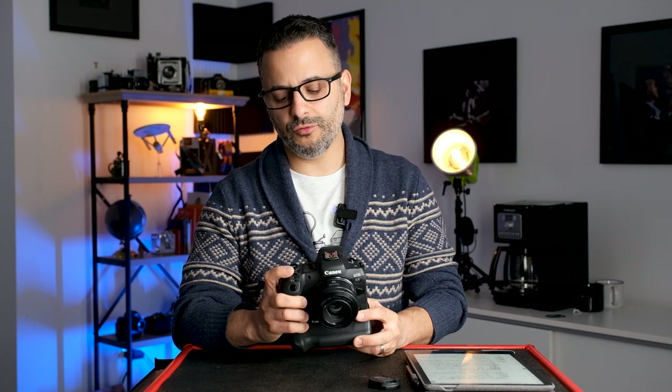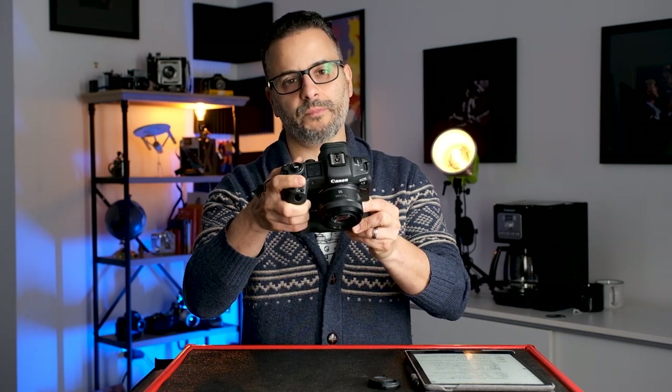Eye detection is great when you're taking pictures of people, so you'll usually leave it on. But sometimes you want to quickly turn it off — for example, going from shooting a person to a landscape, or switching from photographing your family to capturing a scene. That's why having a quick toggle is handy. Right behind the multi-function button is the front command dial, which controls shutter speed out of the box. I recommend leaving that as is.